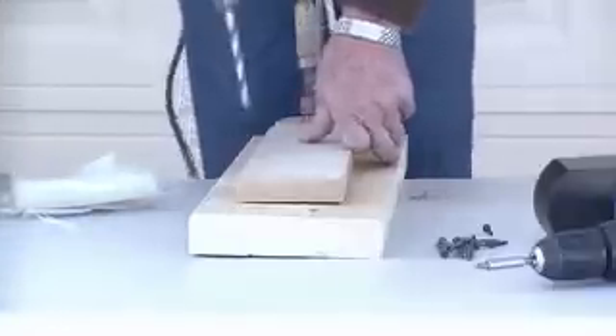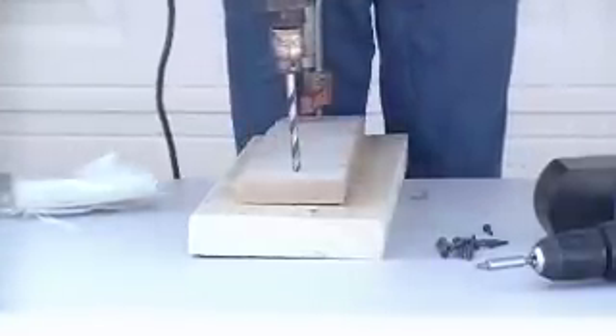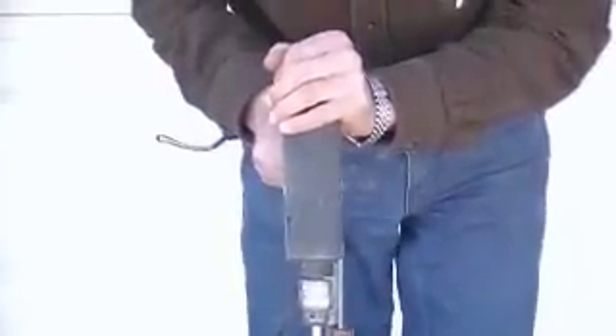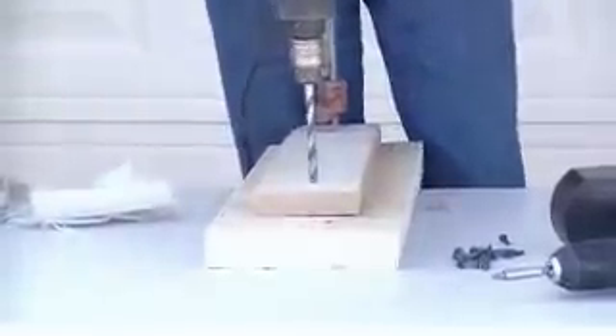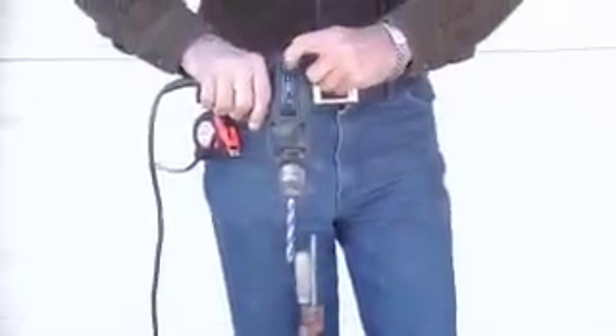We're going to take our drill, get right on the center of that X, and put our hand up on top, keeping everything out of the way and straight. You don't want to start in any direction except vertical — vertical is straight up and down. Turn it on. Most drills have variable speed, so they'll go real slow. It's very important that you have a drill equipped to reverse, because you'll sometimes have to back a drill bit out.